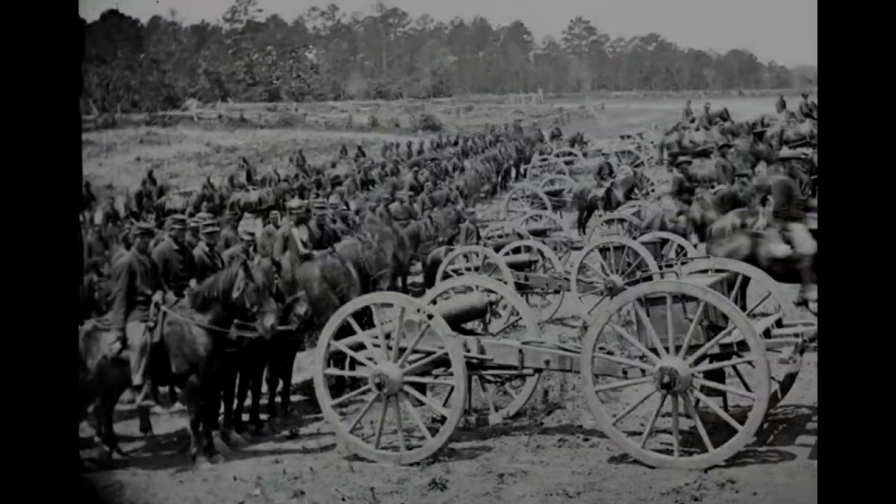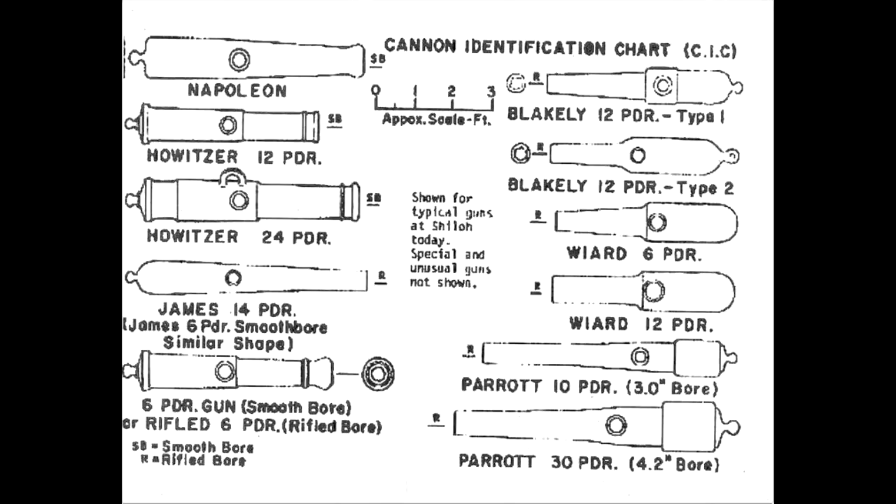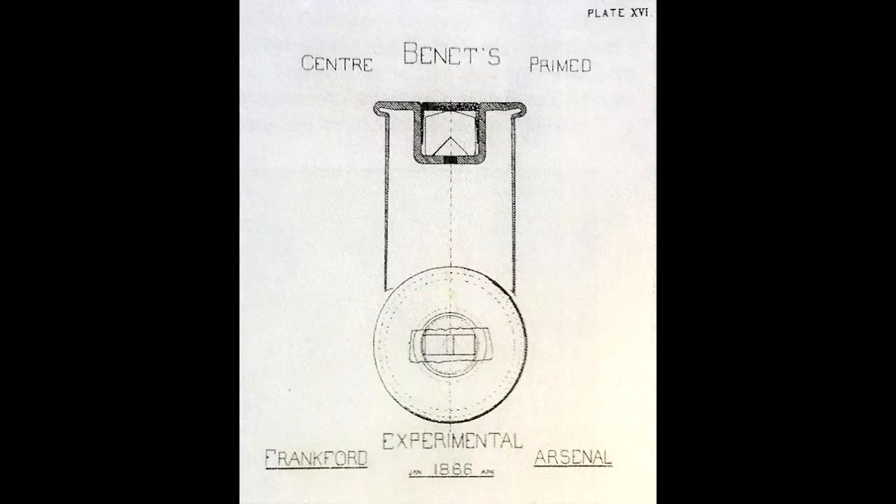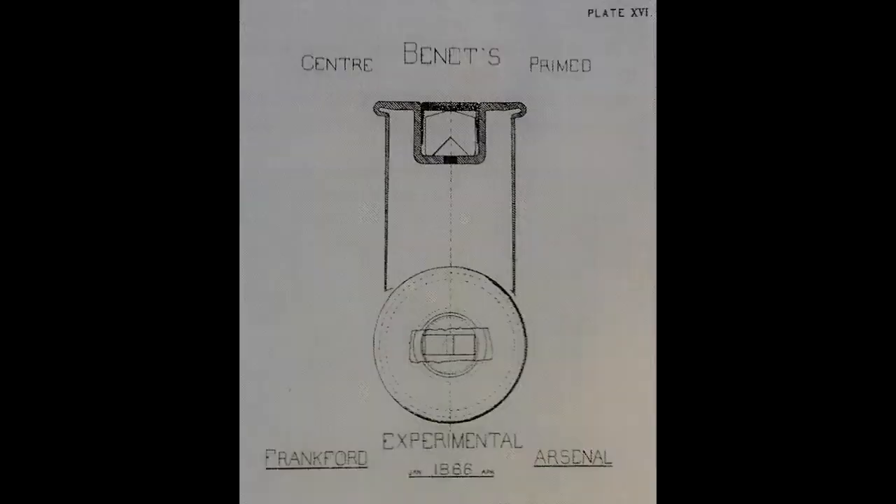With experience in examining and testing gunpowder projectiles throughout the war, in early 1866 the then-major at Frankford Arsenal devised his unpatented inside-prime cartridge system. The Philadelphia munitions plant went on to perfect Benet's system between 1866 and 1871.